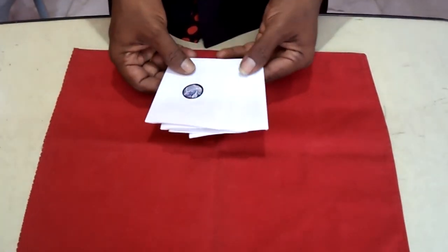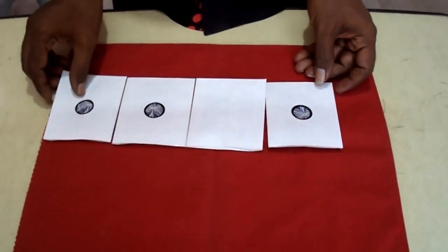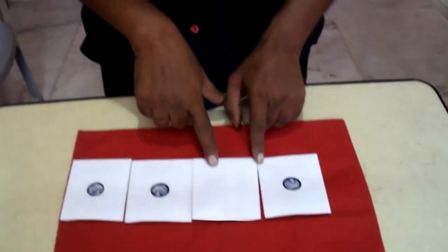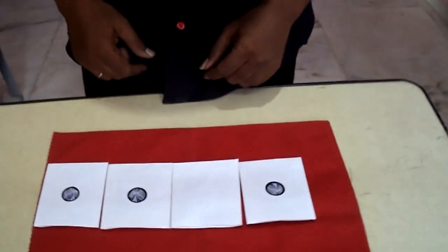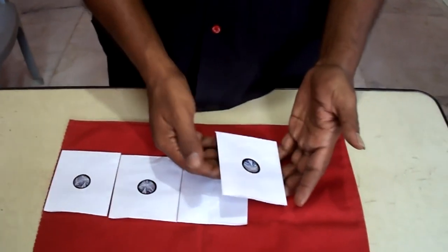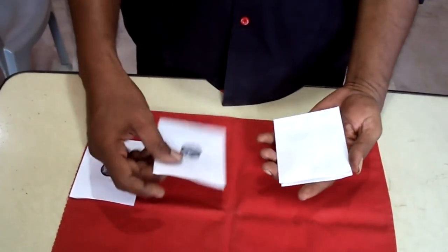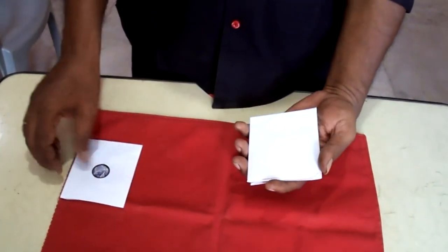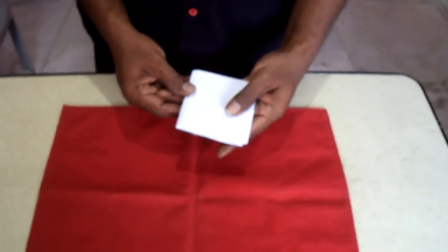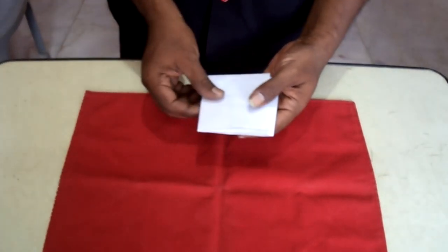Abracadabra! One ear turns face down. Wow! Super! So now all the envelopes will turn — one, two, three and four.